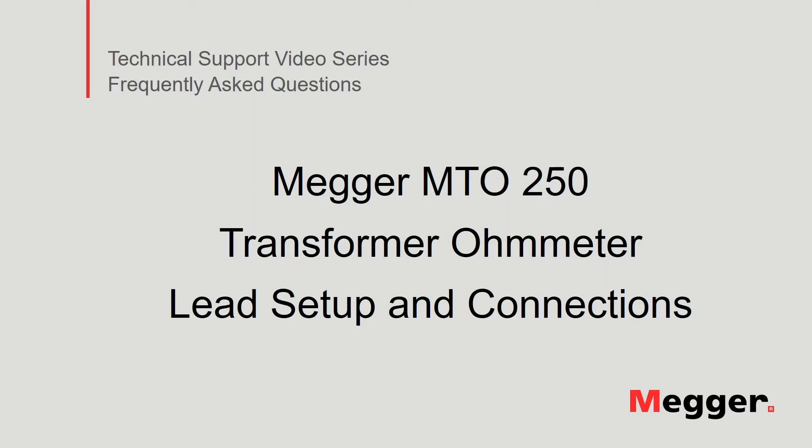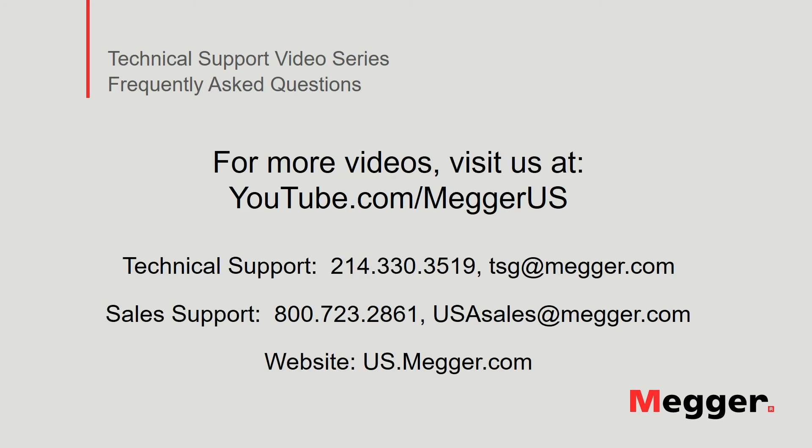This concludes review of lead setup and connections to the Megur MTO-250 transformer ohmmeter. Visit the Megur YouTube channel for more videos including technical webinars, product overviews and other how-to presentations similar to this one. Contact us for questions or more information about this topic or for any support you may need for your electrical testing.